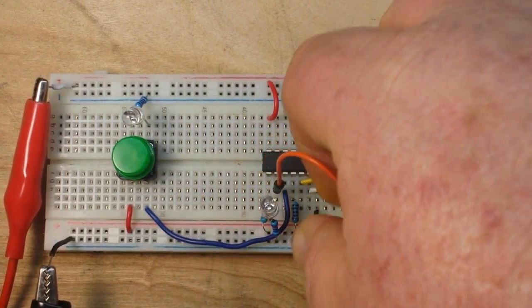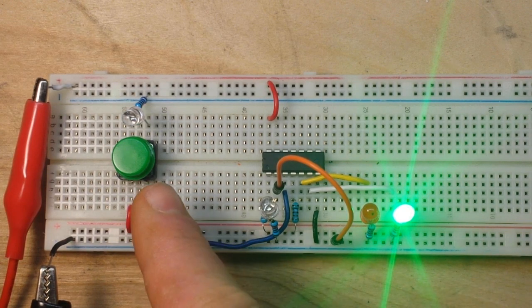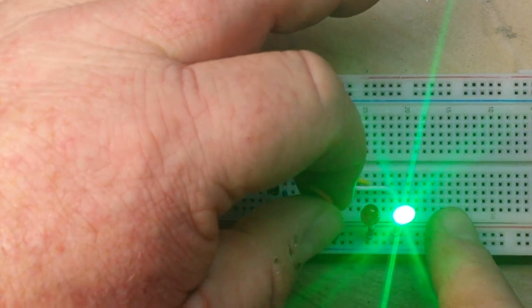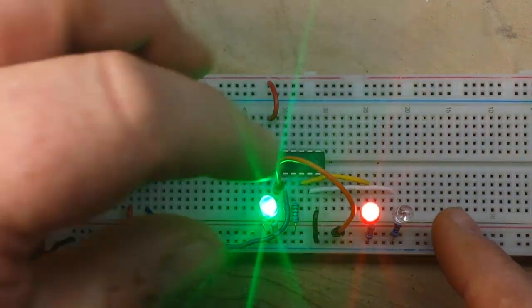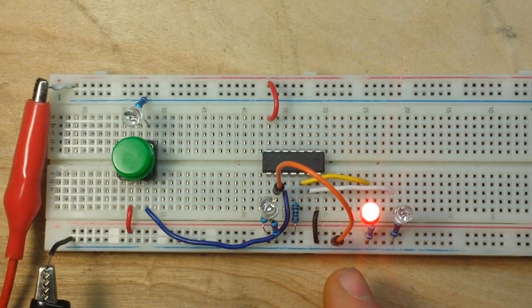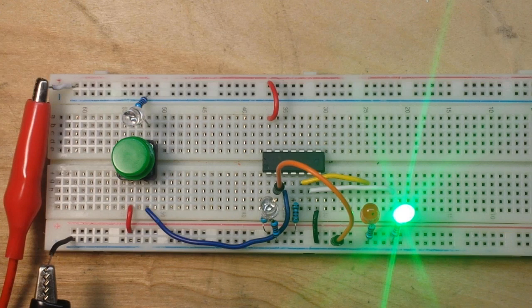Now if we make D low and apply a clock pulse, Q goes low and not-Q goes high. The flip-flop will only change state with a clock pulse. So if I move from low to high on our D input, nothing changes until I clock it. Now we have Q high and not-Q low. And if I bring D back to low, Q remains high and not-Q doesn't go high until we have another clock pulse.